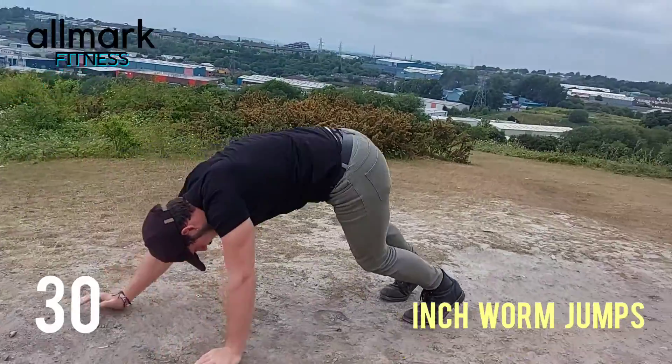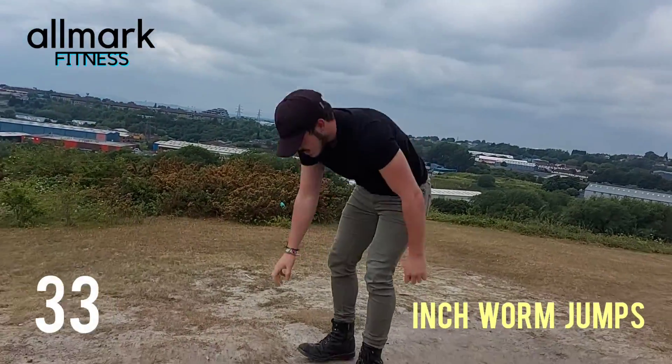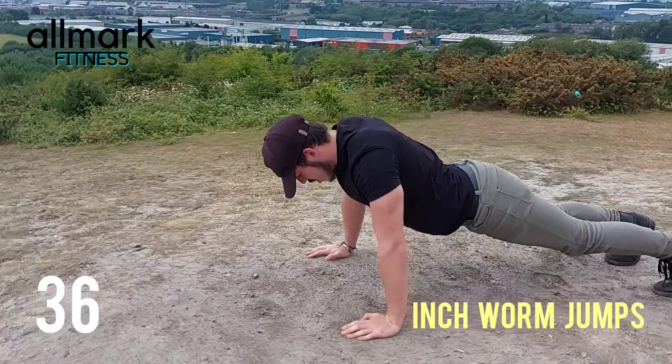Like I said, try to beat me. One minute of work, no rest, five minutes in total.